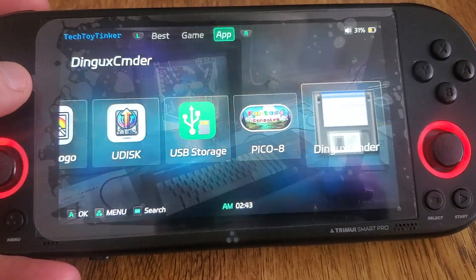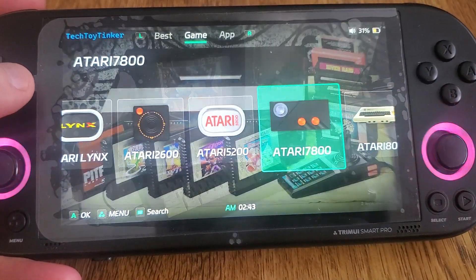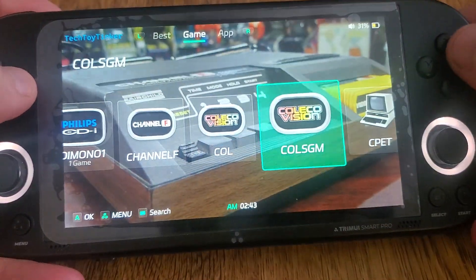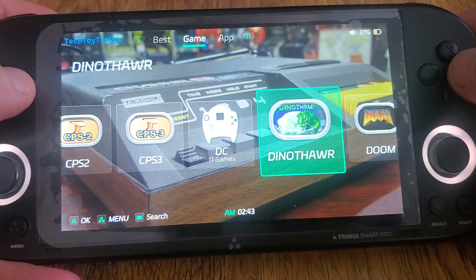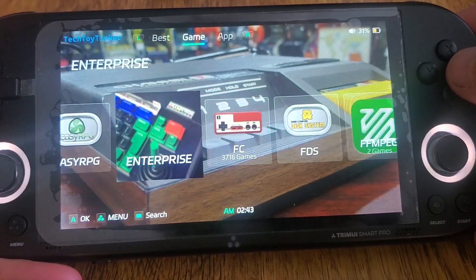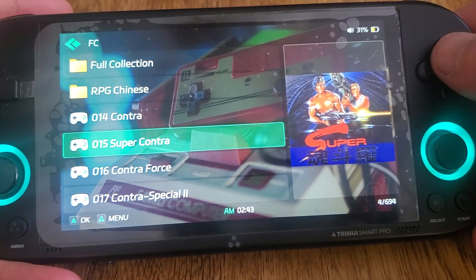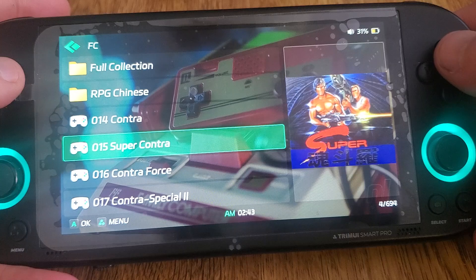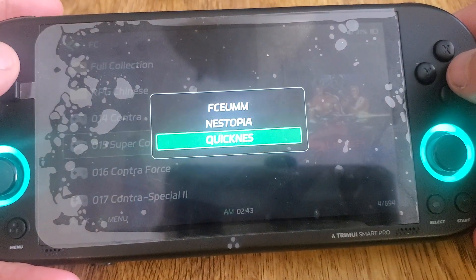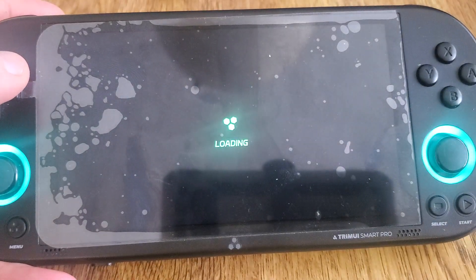Now on the game side of things, there's been a couple of developments. Let me get over to one of the systems where it is. So for certain systems where it makes sense that there's multiple ways to launch it, you'll press X here and it gives you a menu. So here you've got three different options for how to launch your Nintendo NES games.